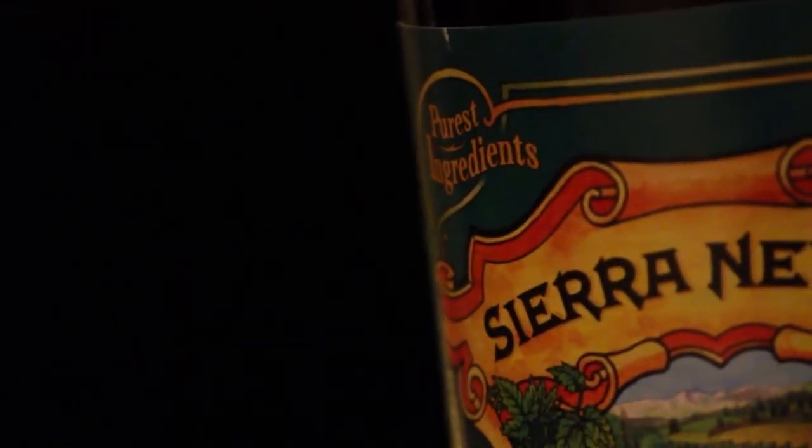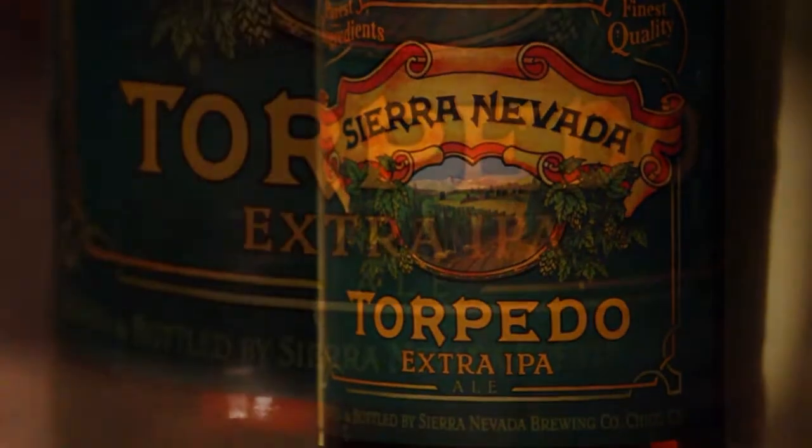Our Torpedo is a sleek, stainless steel piece of hardware that delivers more pure hop aroma than any method of dry hopping we've ever seen. Like all our beers, Torpedo Extra IPA uses only the best whole cone hops possible, making this delicious ale worth the wait.